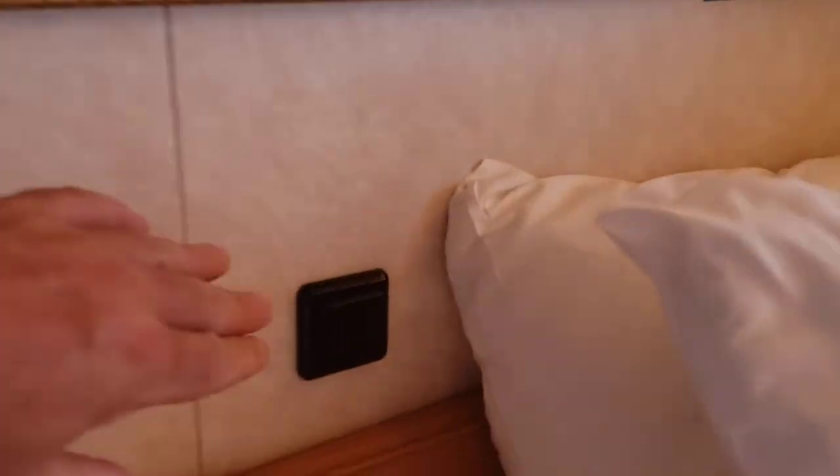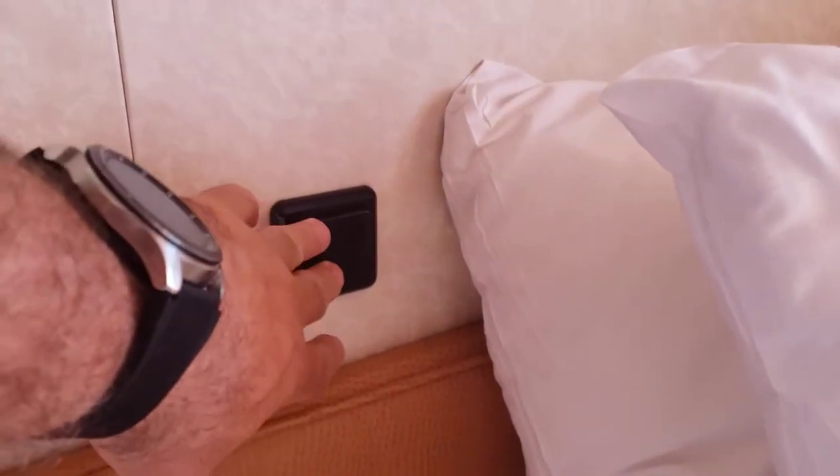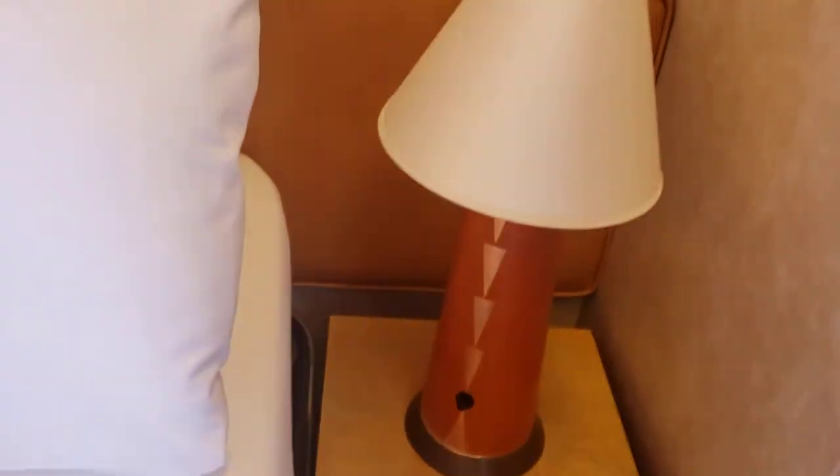If you have other things over here by the bed, this is just to turn the lights on — there are different settings. Over here you might have another outlet in there somewhere. I know I'm going to need one. If you have a CPAP, those are things that are kind of important. I don't see any other outlets up here.